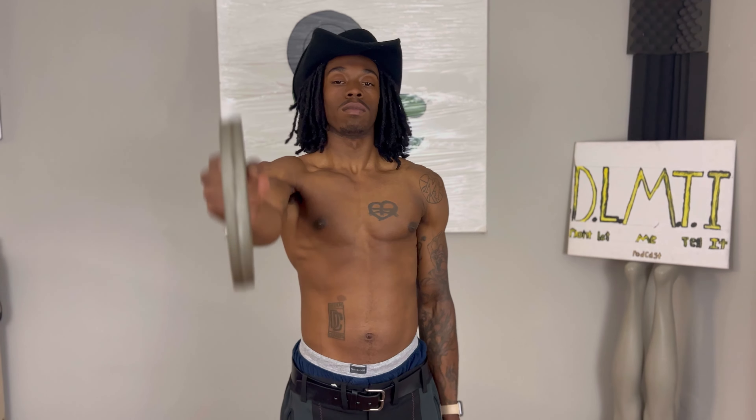Alright, we got 10 for 3. 10 for 3 means doing 10 out of 3 sets. Stay with me — 10 on each arm. Keep everything tight.